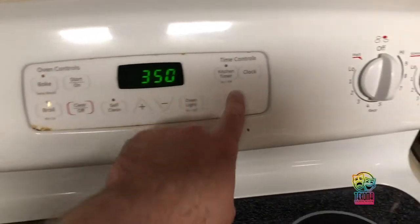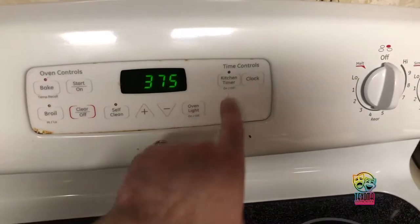We're back in the kitchen and we're gonna be making sugar cookies themed for Music Man. Preheat the oven to 375 degrees Fahrenheit.